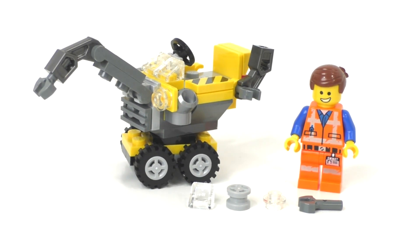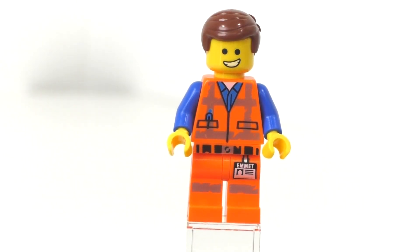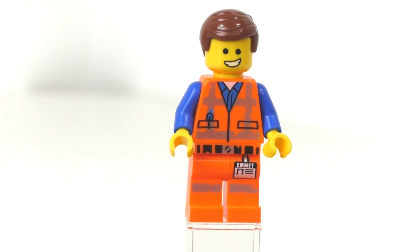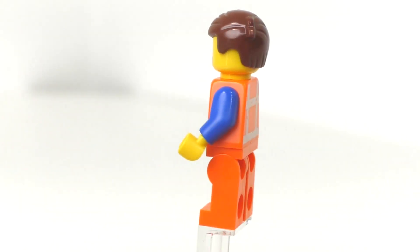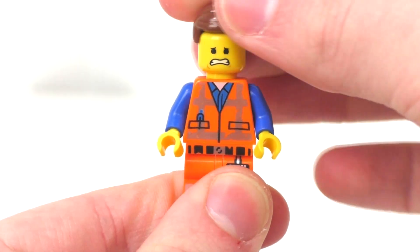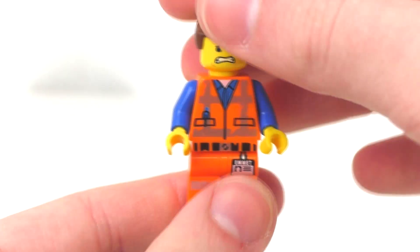Before we take a look at the model, let's look at our Emmett minifigure. There's nothing too special about this character — he does come inside some of the other LEGO Movie 2 sets. Same printing on his legs and torso as other Emmett figures, with scratching on his printing since this character has aged up since the original LEGO Movie. Same blue arms, same yellow hands, same printing on the back of his torso, and same hair piece. This minifigure also includes two facial expressions — you can switch his head around to see the other one where he's not very happy.